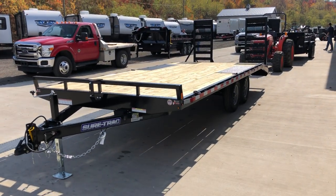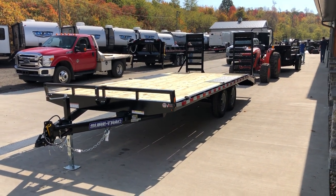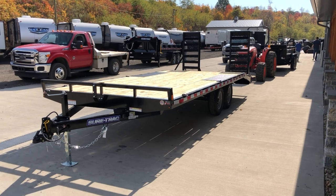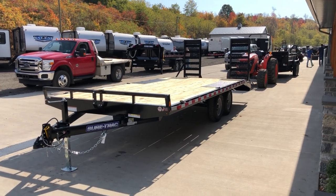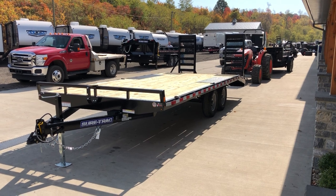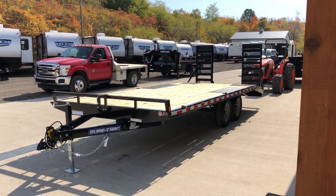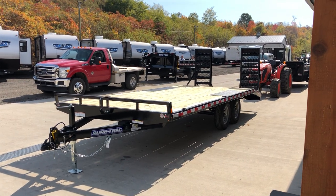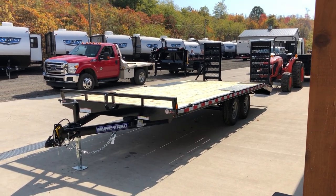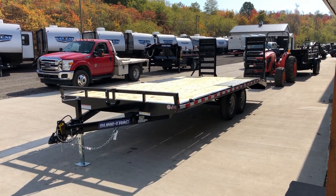This unit we do stock in a 15 plus 3; shown here is the 17 plus 3. We can also get longer lengths, but normally once we go over 20 foot we would go to a 14,000 pound GVW. If you have any questions on this or any of our other trailers, feel free to give us a ring at 717-220-4220, or visit us on the web at bestchoicetrailers.com. Thanks for looking.